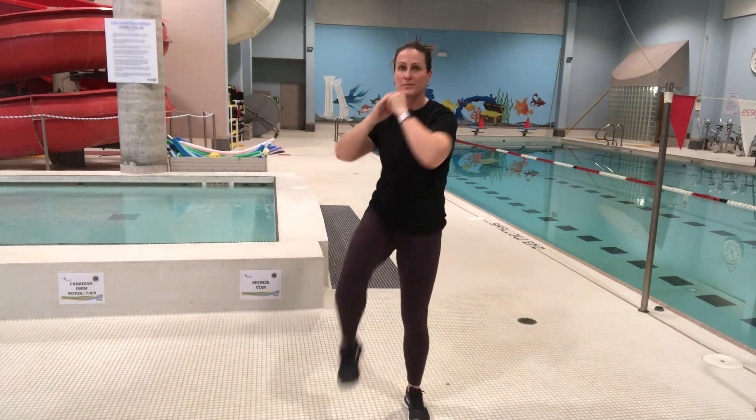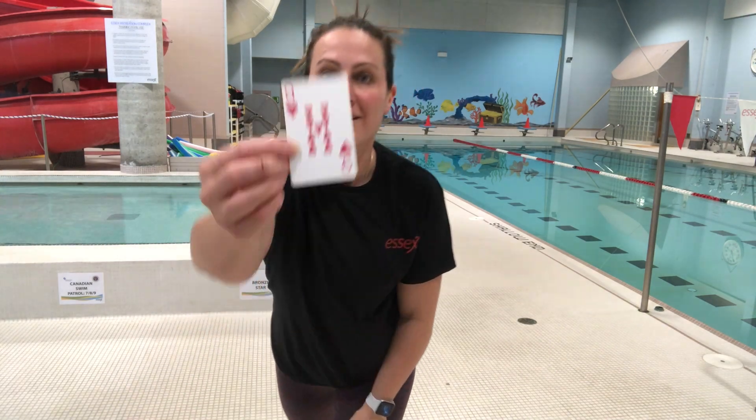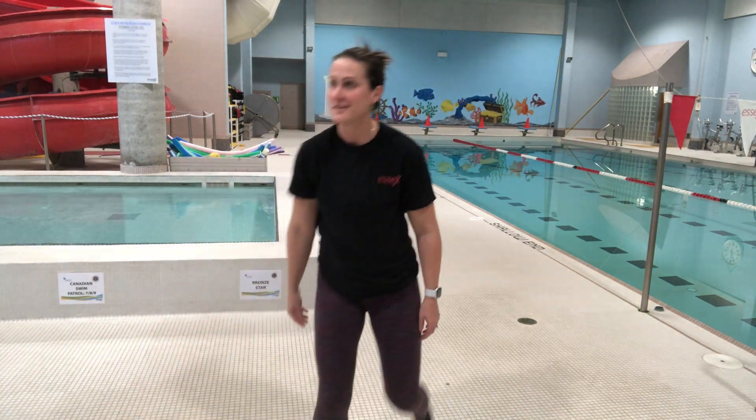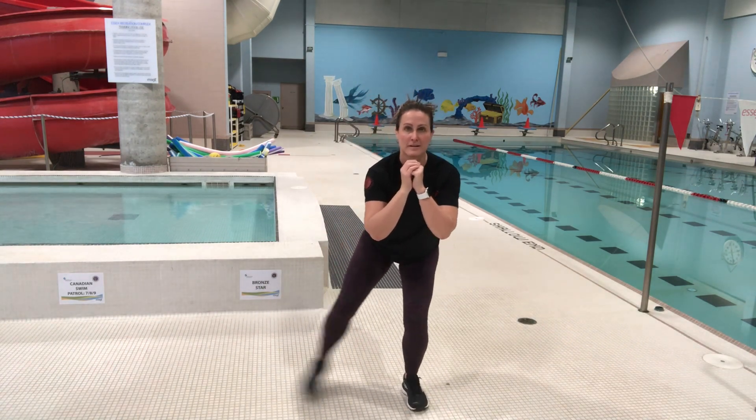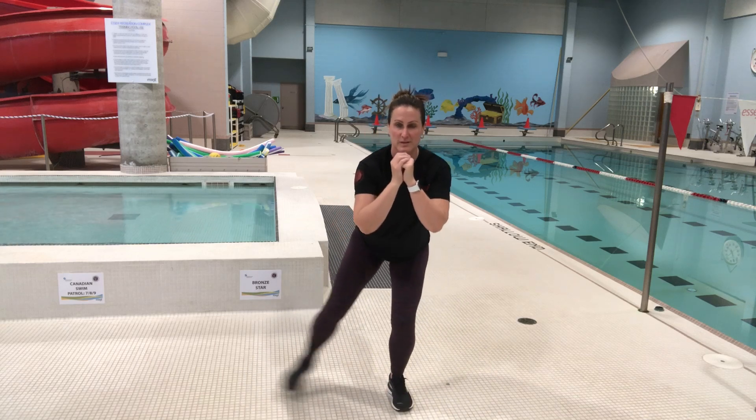Three of spades. A couple more knees to elbow — keep that core nice and strong. Nine of hearts: squat toe touches. Squat down, keep those hips level, and just tap out to the side.